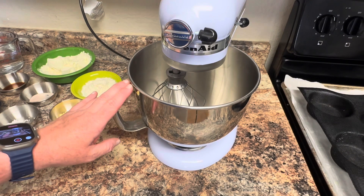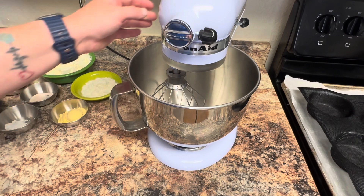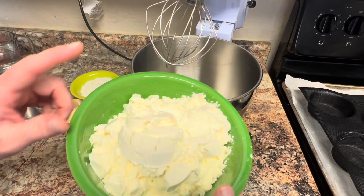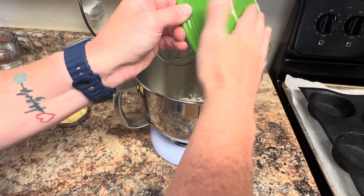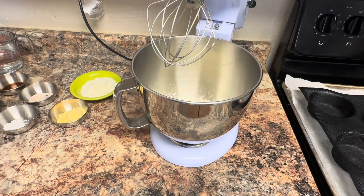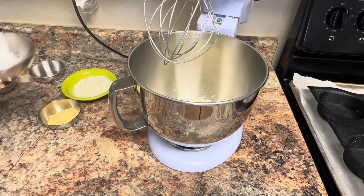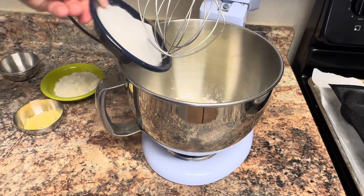I'm going to be using my KitchenAid mixer. It can be done with a hand mixer — you're just going to have to blend it a little bit longer. I'm going to go ahead and open up my stand mixer, and to the bowl, the first thing I'm going to add is the cup and a half of egg white powder. I use the Now brand. Then we're going to add our salt, our cream of tartar, and our sweetener.